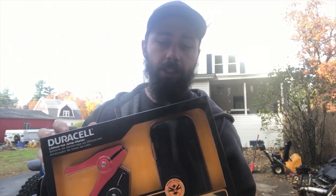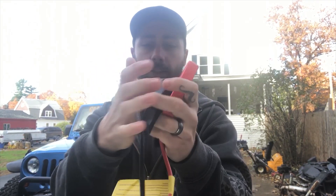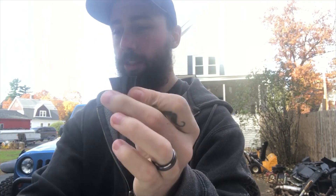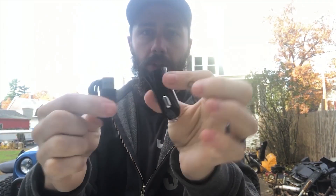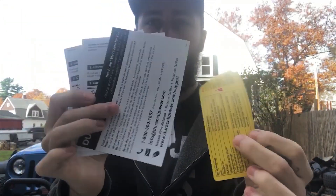It's packaged very nicely, something you can expect from a well-known company like Duracell. What comes in the box are your two leads with the connector that connects to the unit. The unit itself has a little connector so you can plug it into your cigarette lighter. It even comes with a nice little carrying case and all sorts of paperwork and directions.